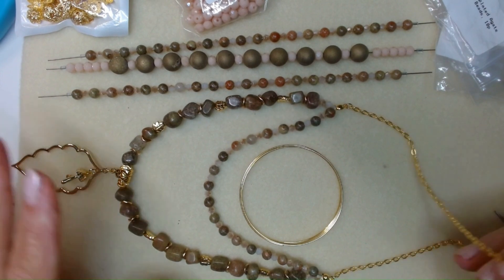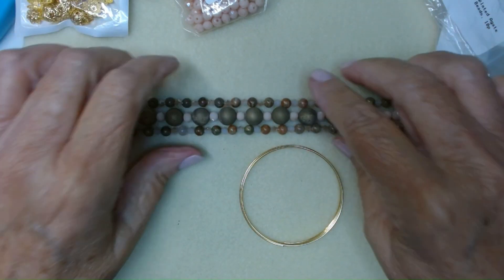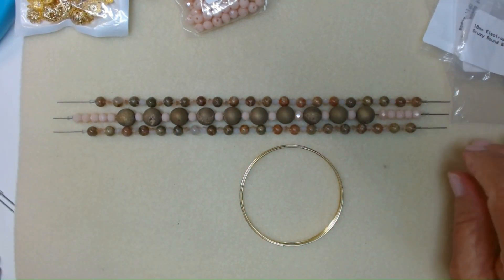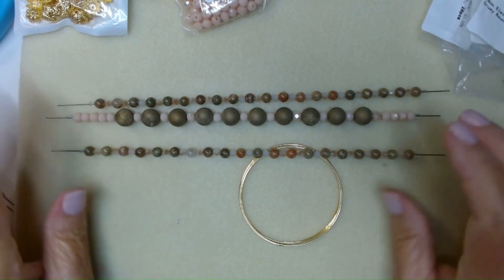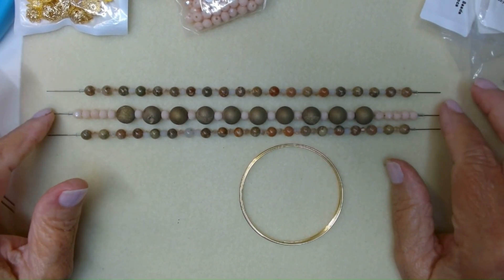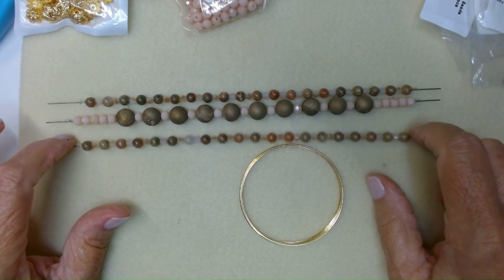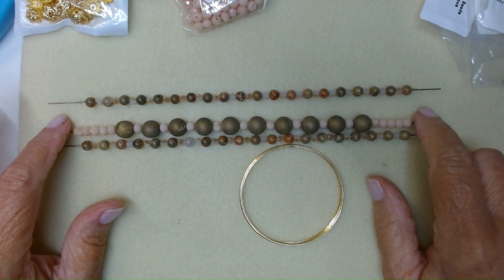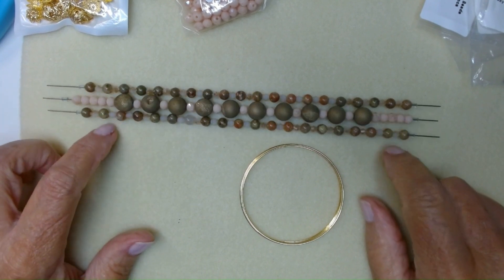So today I thought I would make a memory wire bracelet using some more of the same beads, but I'm also going to put in the 10 millimeter electroplated rounds that we got. I've loaded the beads onto my magic rods here as you can see, and this is kind of how I'm going to do it. I'm going to put half the beads on, then the large beads in the middle, and then finish it mirroring what we put on to begin with.